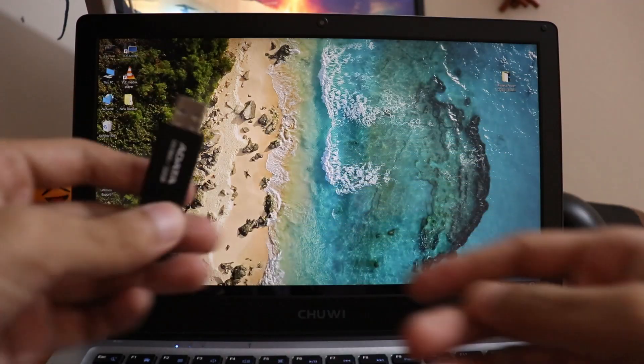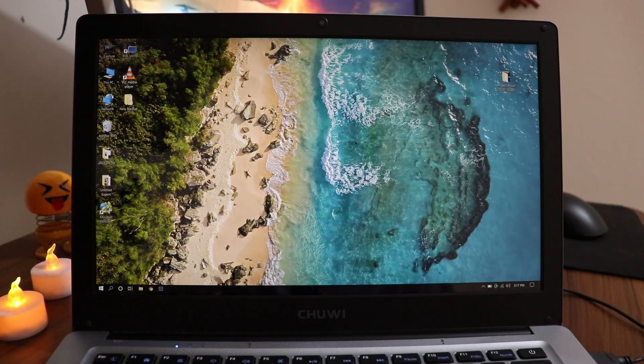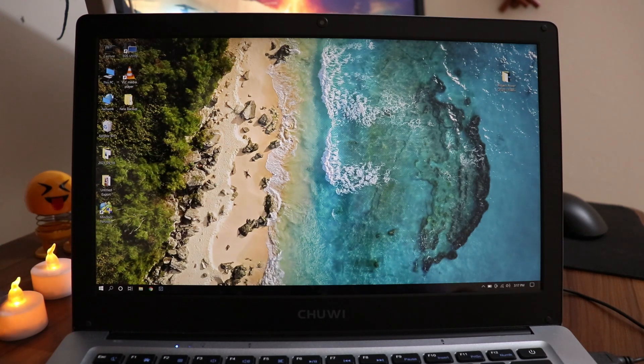For this you're going to need a USB flash drive and it should be at least 8 GB. So I'm going to plug this in into the USB port.